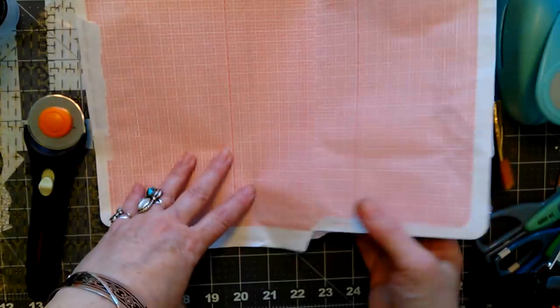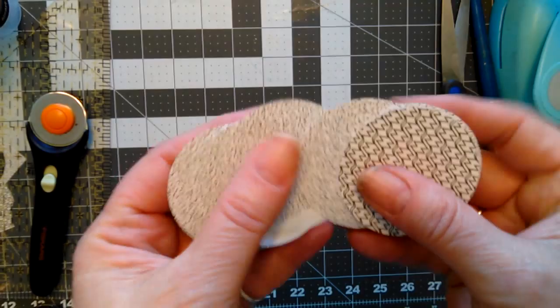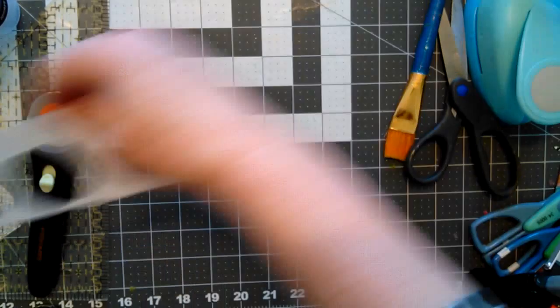So what I thought we would do is play with these — I punched some circles with my two-inch or one-and-a-half-inch punch. I got this speckly one.